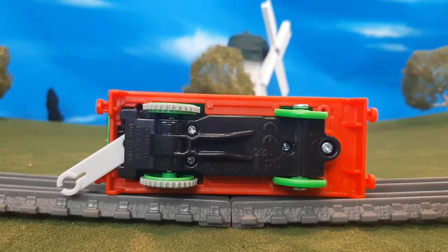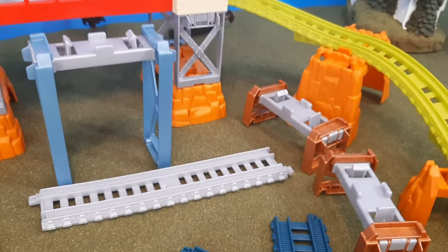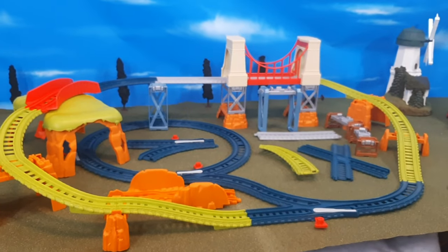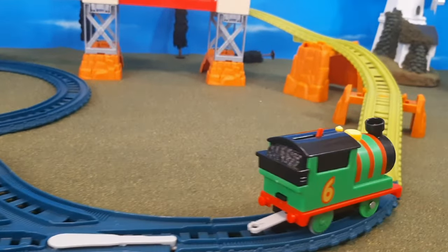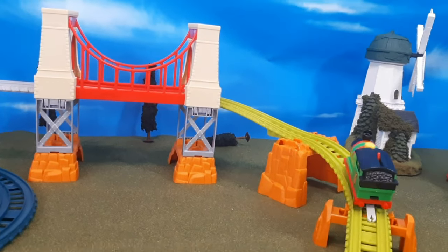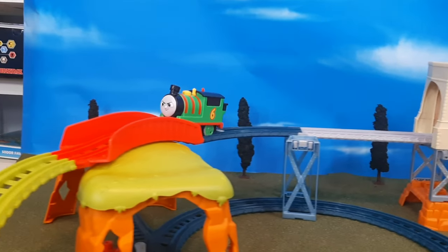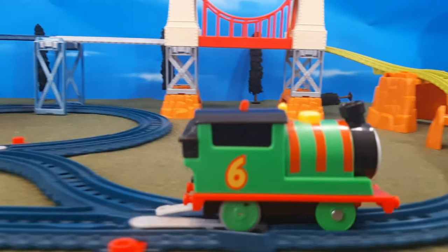Let's take a look at the layout and everything all set up together. You'll see that I used every piece except for these few pieces here, and this is the layout I was able to make — pretty cool. We're going to start Percy. He goes up the big hill there, around the curves, and then over the bridge. I love that suspension bridge. Then he comes around the track and back on the loop. Let's see that up in a close-up.